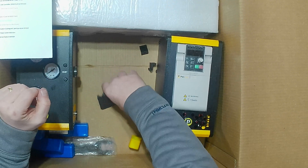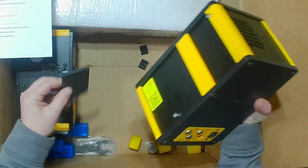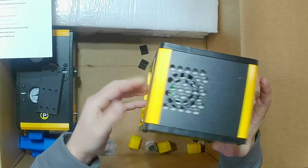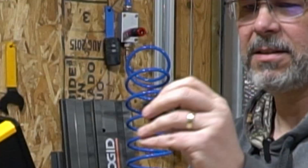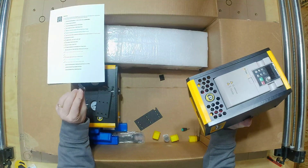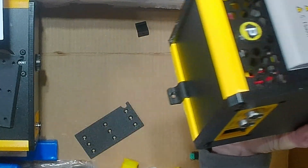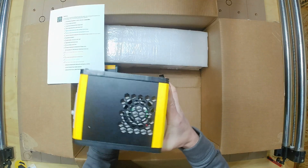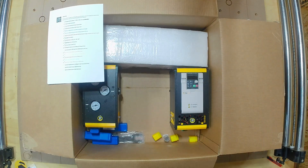Now for other parts in the box, there are some French cleats. The French cleats are used to mount your enclosure up on the wall — you mount this on the wall and the enclosure will hang on it. There's also a lock that goes on the bottom of the VFD and screws to the wall to keep it locked into the French cleat. There are two of those so you can mount both the VFD and the pneumatics enclosure.